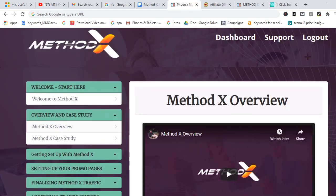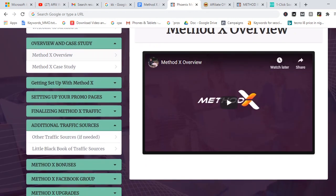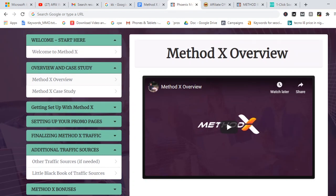That's it for my Method X review. If you have any questions, don't forget to drop them in the comment section — I'll try my best to reply as soon as possible. Do have a great time, and thanks once again for watching my Method X review.